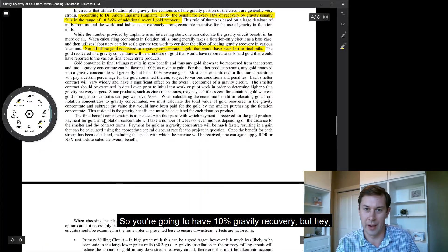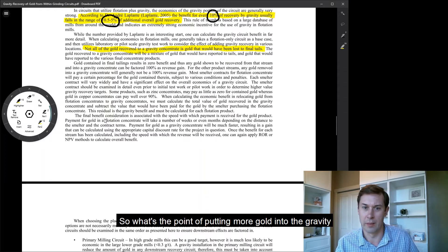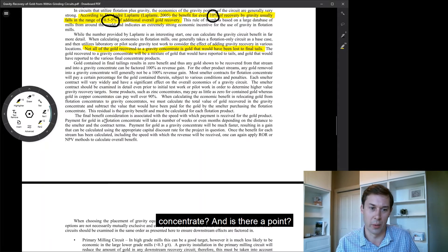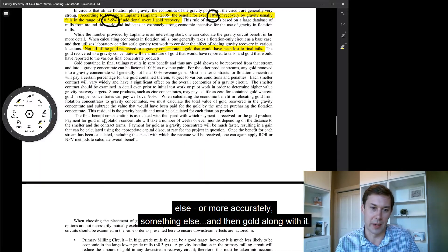You're going to have 10% gravity recovery, but maybe only 0.5 to 5% of additional overall recovery. So what's the point of putting more gold into the gravity concentrate? A lot of flotation plants are going to be gold plus something else — or more accurately, something else, and then gold along with it.